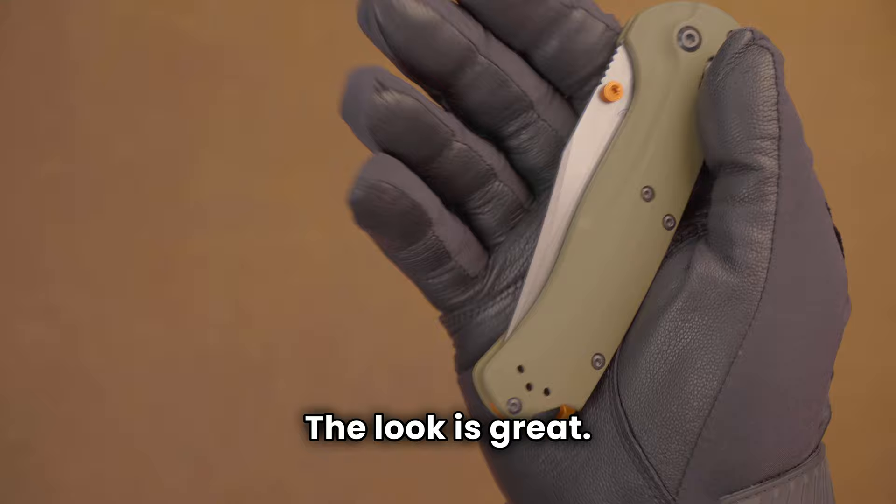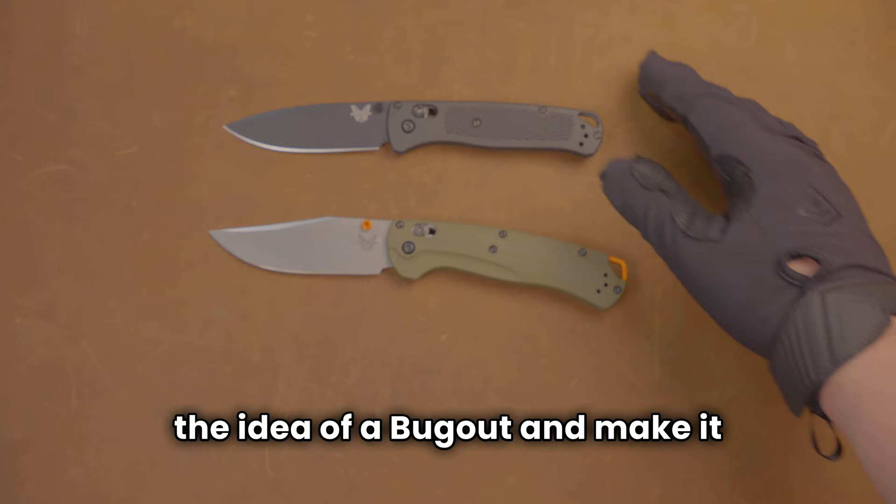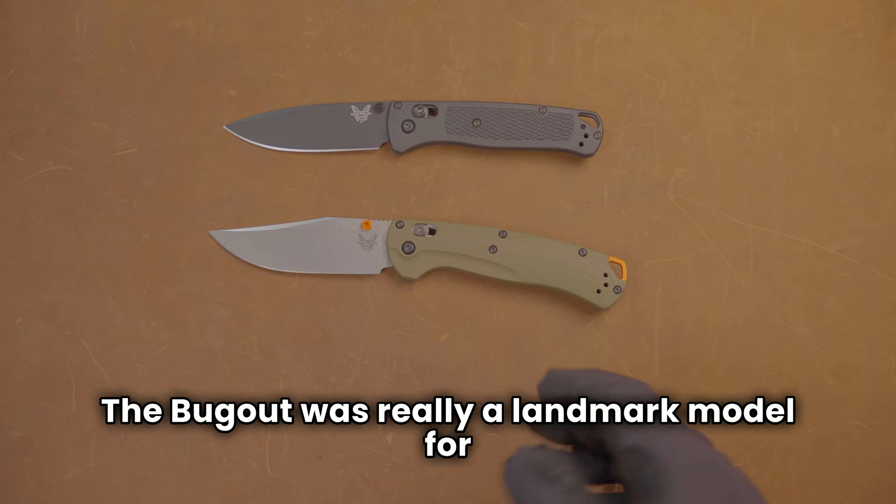Deep carry pocket clip. The look is great. The lanyard hole looks good. It really is a great knife from Benchmade. And frankly, anything that they do to expand on the idea of the Bug Out and make it for other uses, I think just suits them great.